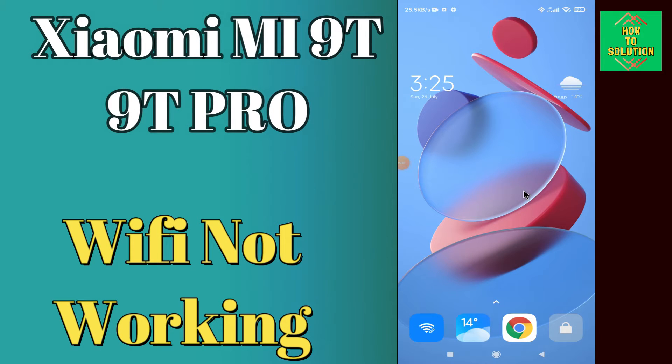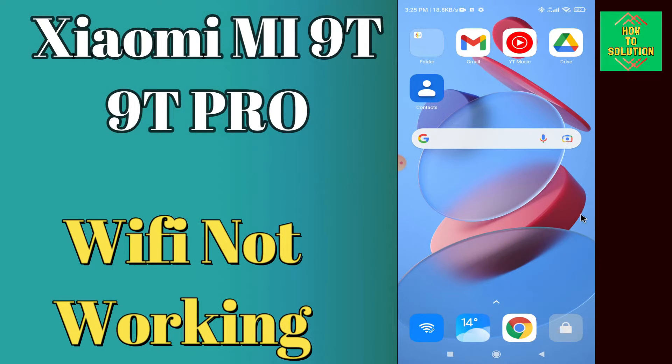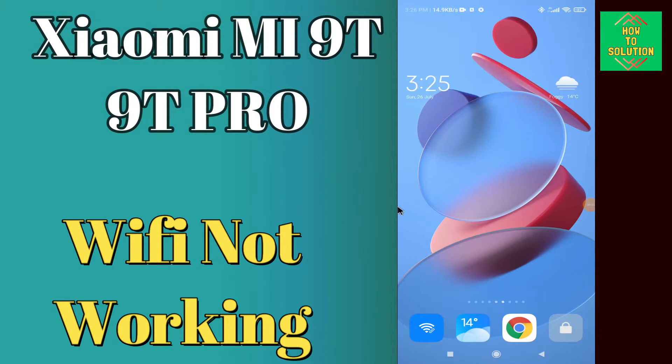Hi everyone, today in this video I am going to show you how you can fix Wi-Fi problems in your device Xiaomi Mi 9 and Mi 9 Pro. If your Wi-Fi is not working or is not connecting, I will tell you how you can fix it. If you are new to my channel, don't forget to subscribe and press the bell icon. Watch the complete video and learn how you can fix it.